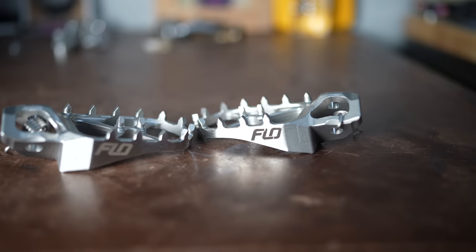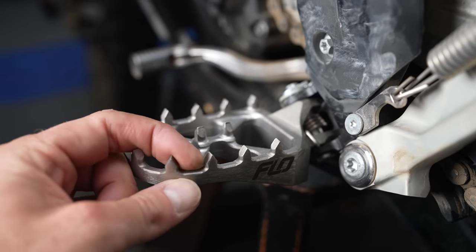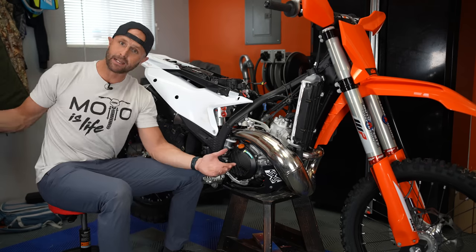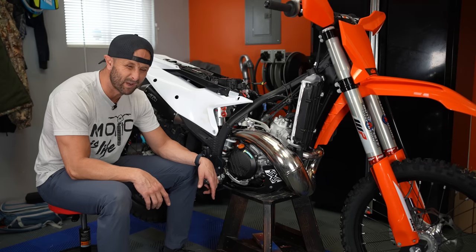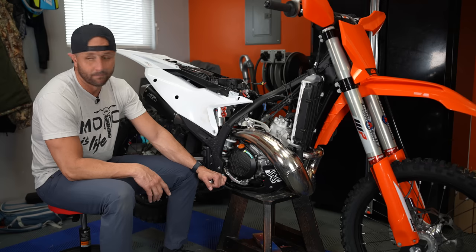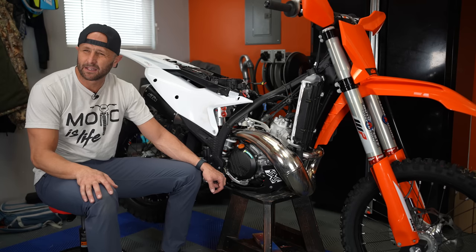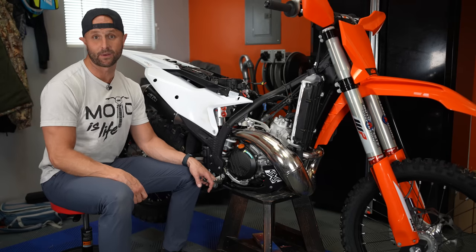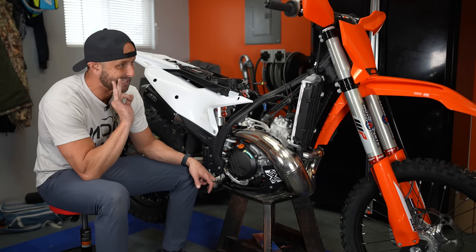I also installed some Flow Motorsports stainless steel foot pegs — they're supposed to be unbreakable. The bike is just about ready to go for real, if we can get snowmageddon here in Utah to stop. It's around March 20th when I'm filming this and I've only ridden this bike one time. I've also got two other bikes in the shop I haven't ridden — including the TM 300 FI. Hopefully I'll get out on them soon if we can get some dry weather. Premium suspension installed — I'm going to put that radiator fan on this bike and then get this sucker ready to go.